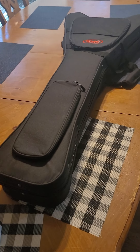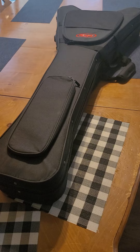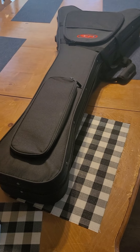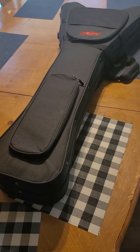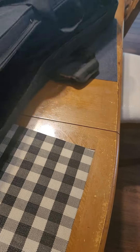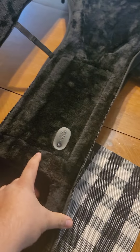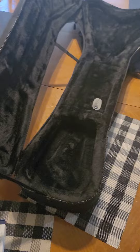I got this cool SKB case for the Flying V style guitars and I like it — I like everything it has to offer. It's a really cool case: comfortable, light, convenient. You open it up and it's got a firm interior and molding.